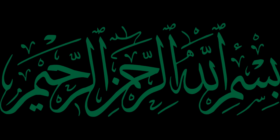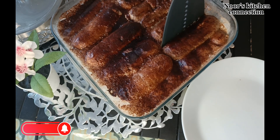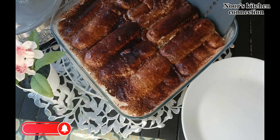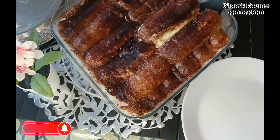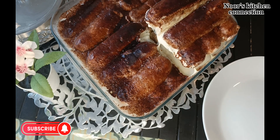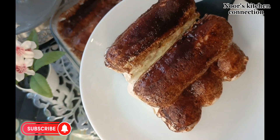Bismillahirrahmanirrahim. Assalamu alaikum, welcome to Noor's Kitchen Connection. Today we'll be making a very nice special Italian dessert, Tiramisu. It is very easy to make but it is very delicious — best for dinner parties or your family, and kids will love it.